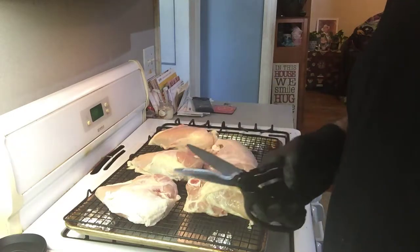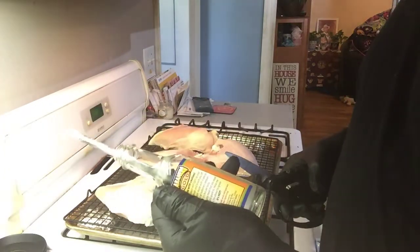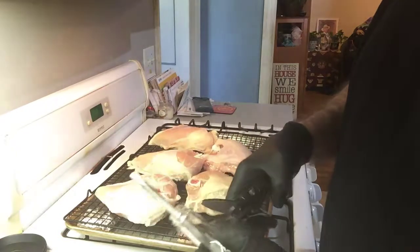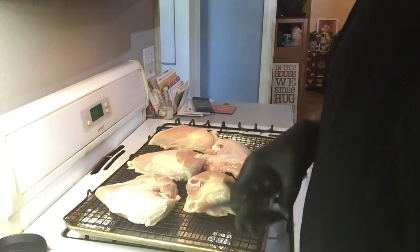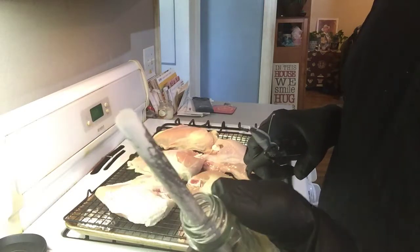A little trick I like to show you people — see this bottle, see these kitchen shears? You just cut that bottle like that and it sharpens them up. I also have a little ceramic knife sharpener.